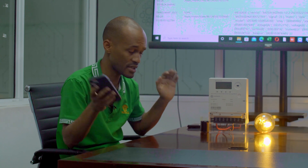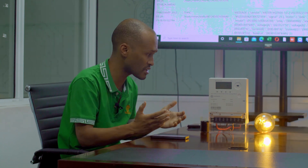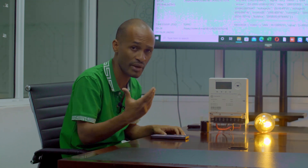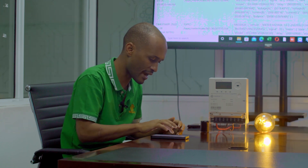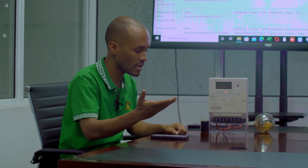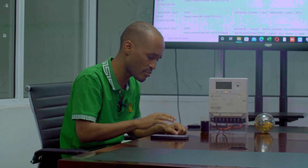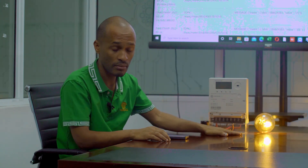Then secondly, we've also packed other features for the user. For example, let's say I'm away from my house but I don't want my power to continue being used. From my phone, I can easily turn off my power. So the power is off. And then let's say I want to turn on my power — I can do that with a simple command and be able to turn on my power.